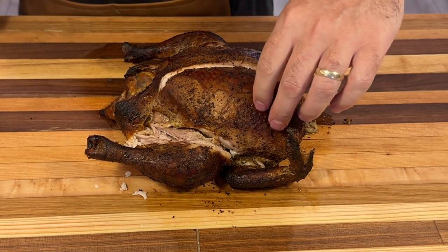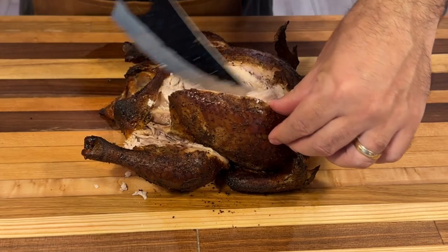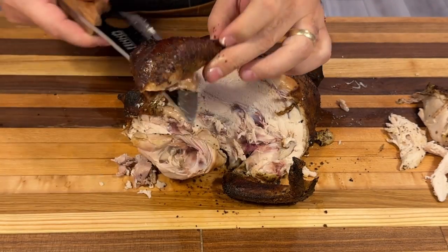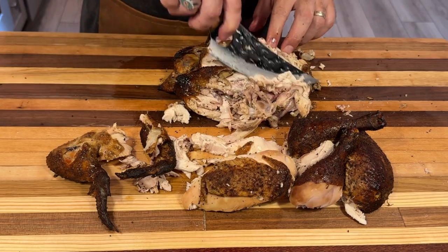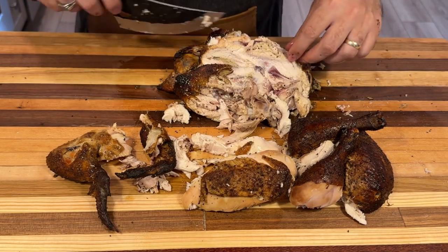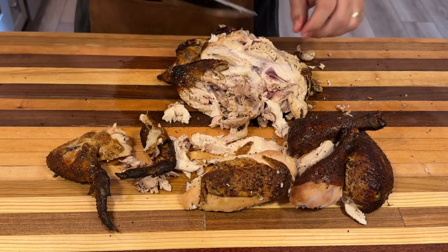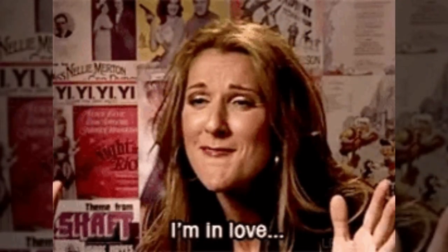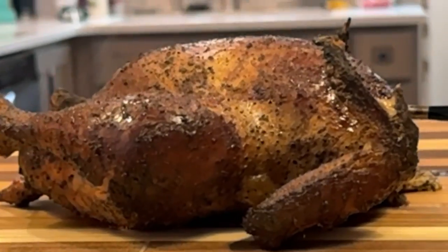It's now time to carve. I prefer to remove the legs and wings whole first, then take off the entire breast and slice it into smaller sections — or hand shred it depending on how I'm feeling. For presentation, I'll leave the meat on this cutting board, which I just made and I'm pretty proud of. Don't forget to save those bones.